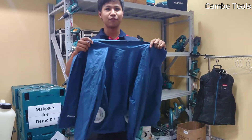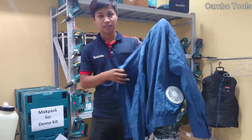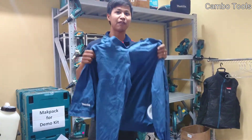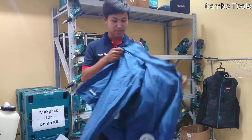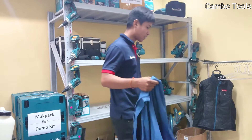Today I want to tell you about a fan jacket. I just take out the fan and prepare for washing it, because after using it a long time you can see it's so dirty and has a bad smell.